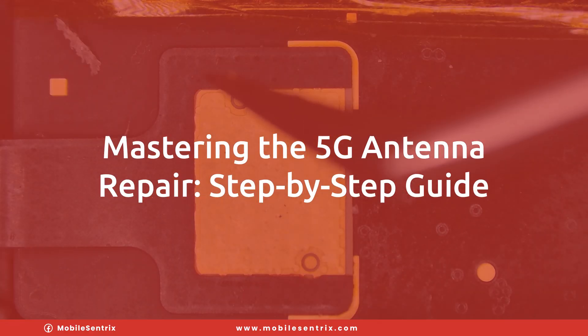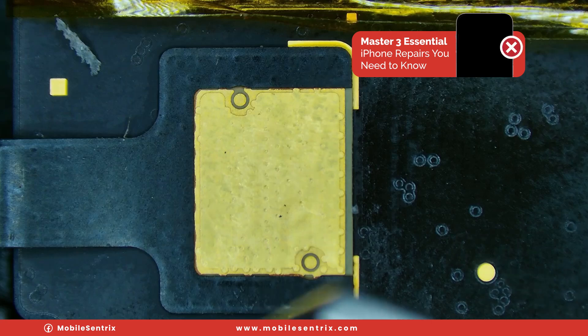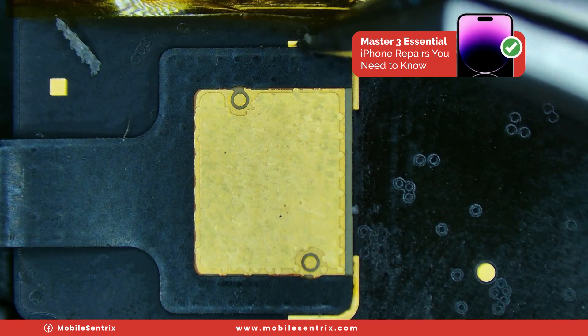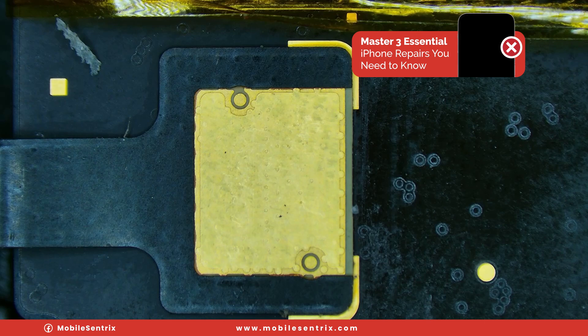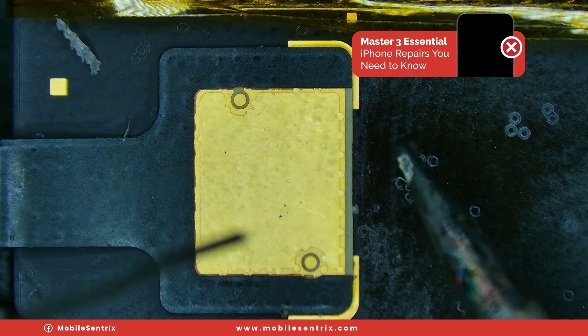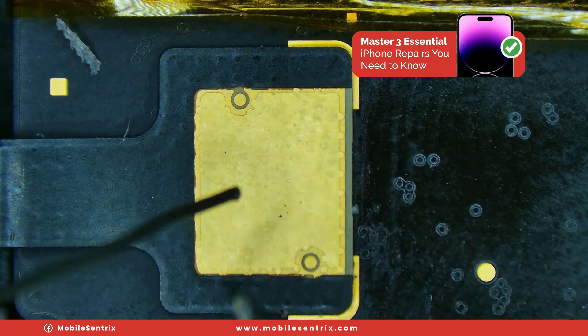One of the convenient things about this one is we have the guides here — these little right-angle gold joints. This will help us when we go back to put it on. And the quickest way I found to remove them is like this.